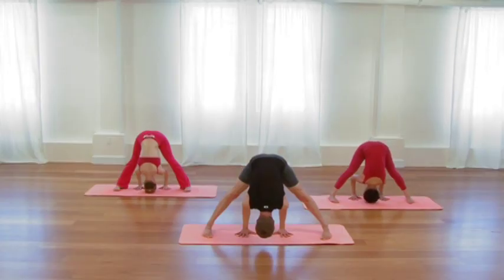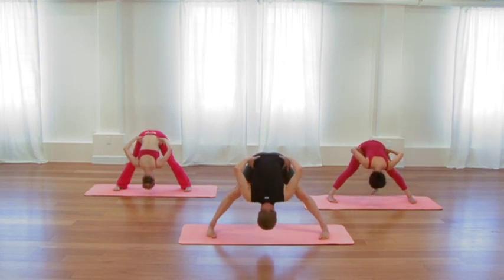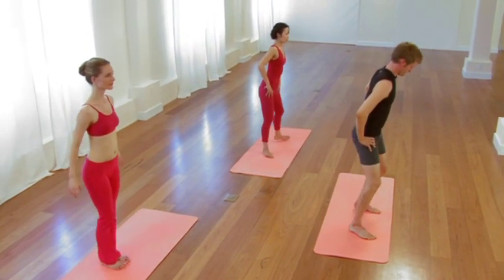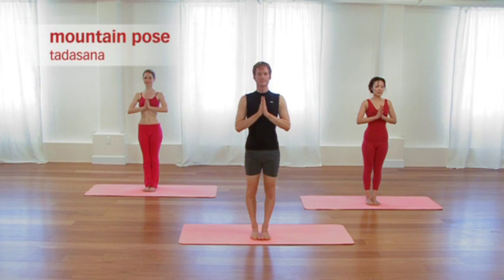Another moment or two. Allow the waistline to feel long. Take your hands to your hips. Tuck your chin. Inhale, roll all the way to standing. Step the feet together in standing mountain pose. Fold the palms, thumbs on the breastbone. Feel the alertness of the body and mind and also feel the internal calm and quiet.